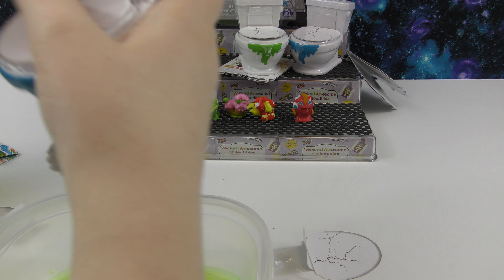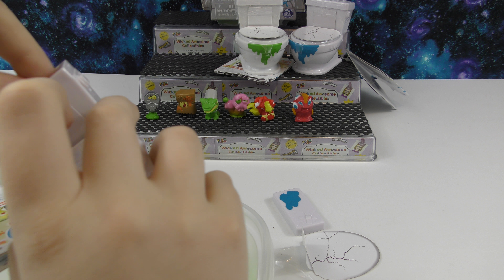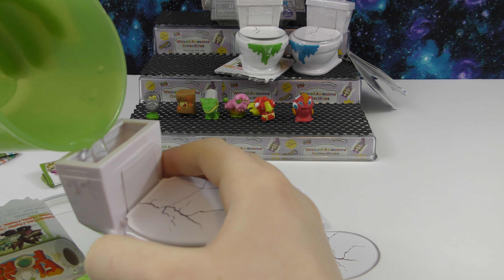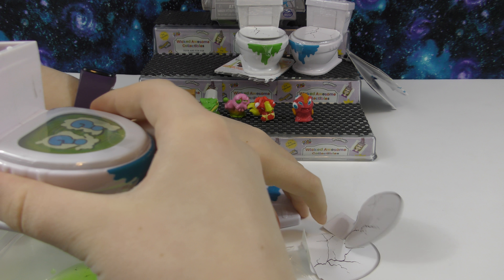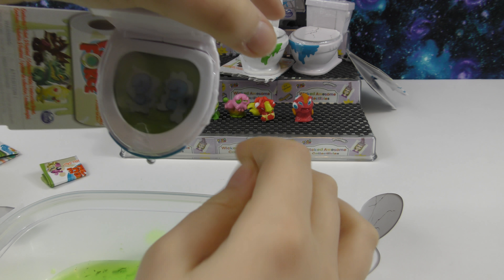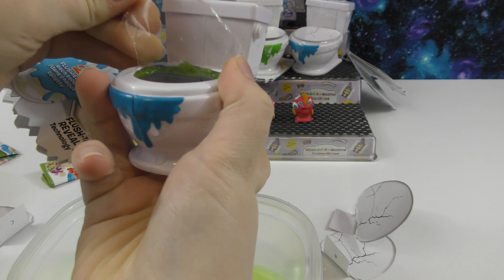Now let's open this one. I'm going to pull off the plastic and the top. I need to get out the checklist. Now I'll pull this off, put the top back on — I think that's dissolved enough so we can pull off this plastic.